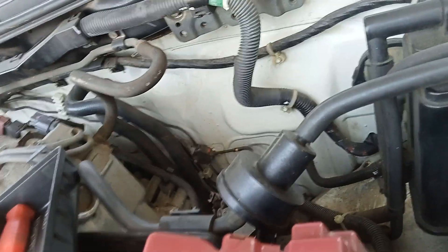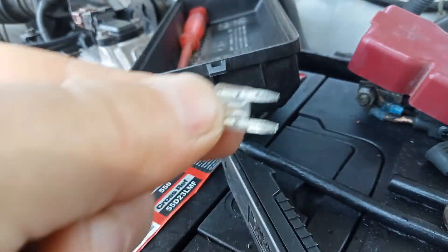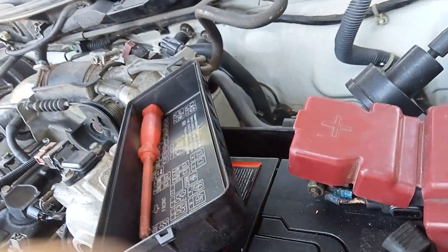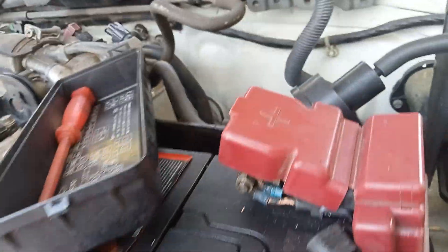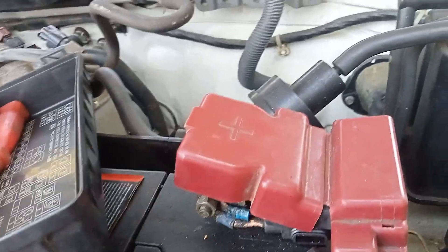You can see the burnt fuse again. Long nose pliers.